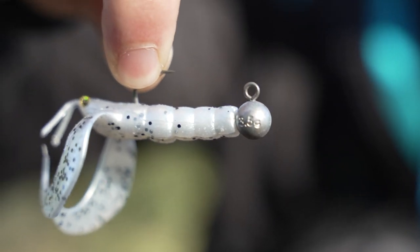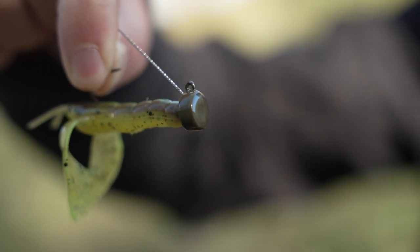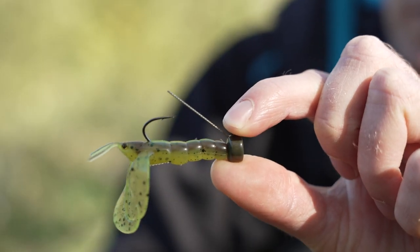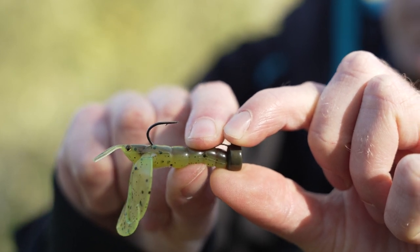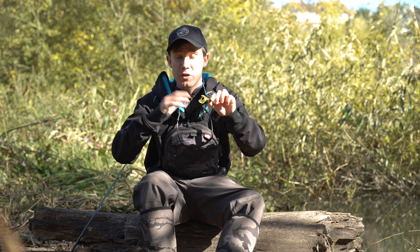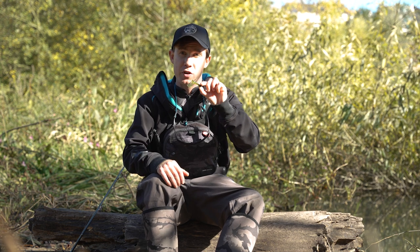On more open sections of river, lake, or canal I'll rig it on a normal jig head. This one is rigged on a 3.5g size 1 jig head — that's great for hopping along the bottom or fishing on a straight retrieve. Another way I like to fish it, again in more open situations, is on a ned rig. This one's actually a weedless ned head with a weed guard, and you can just drag it along the bottom. Sometimes I'll impart the odd twitch because if you drag it too slowly the twin tail claws won't swim properly. You can mix up your retrieve on the ned rig — it's another great option for medium to larger rivers, lakes, and canals.